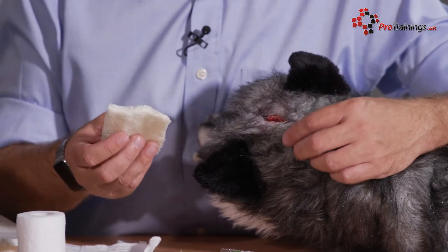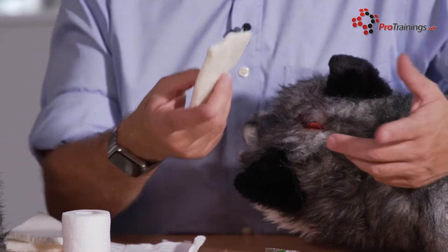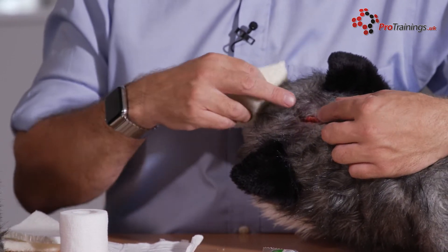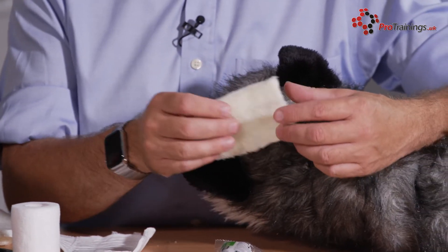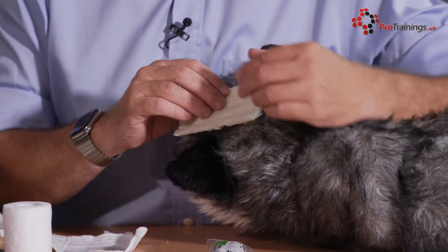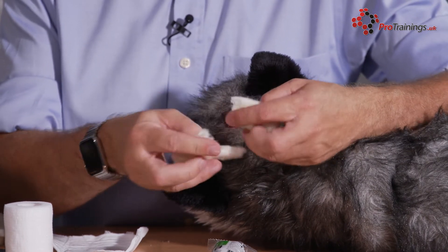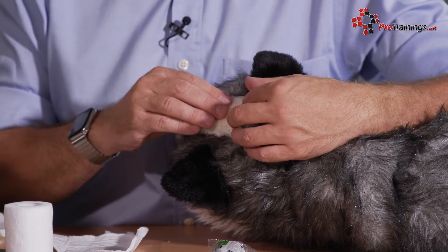Take your collar clots out. For this sort of cut, you could use the small collar clots — it's just right on the boundaries of the size — but you can always tear it in half and lay it across. Here we've got the larger one, so what you can do is lay that right over the top. If you want to, you can tear it in half and put two layers of it, so you've actually got that right on top.